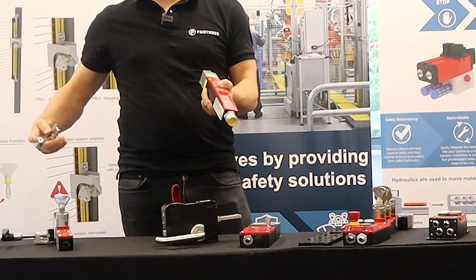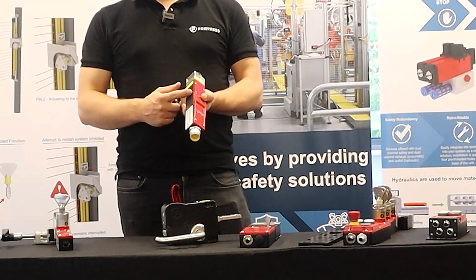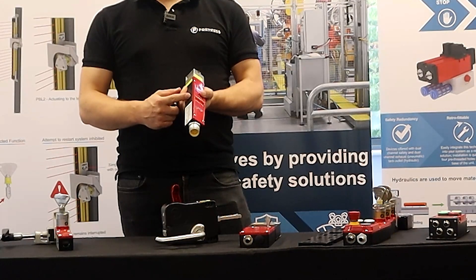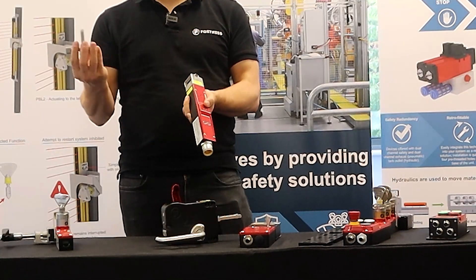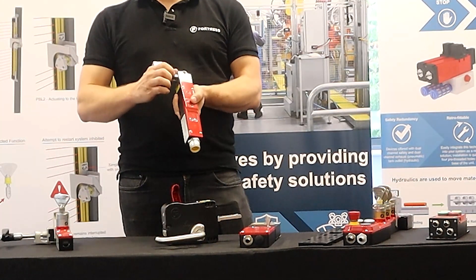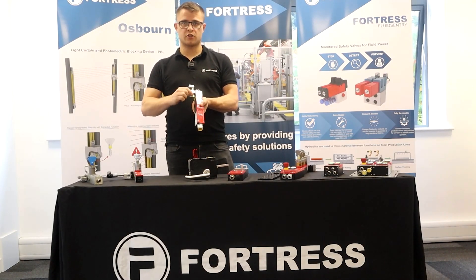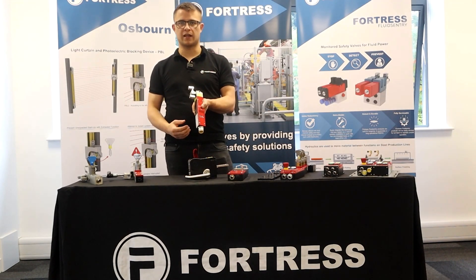The important thing to remember with any Fortress product is they're all made of metal. In this product range the body is an alloy construction, but wherever you have a contact feature they're made of stainless steel — a stainless steel actuator, a stainless steel tongue, and a stainless steel head. That means any time there's vibration, wear, or door slamming, these components aren't going to wear away, so you won't suffer issues of product failing throughout its life.